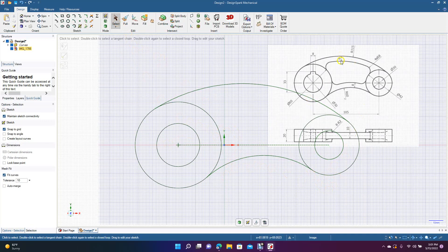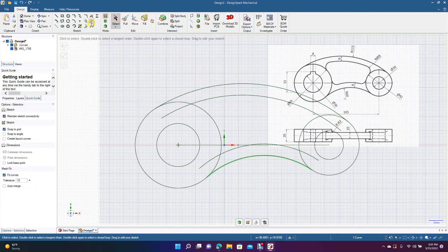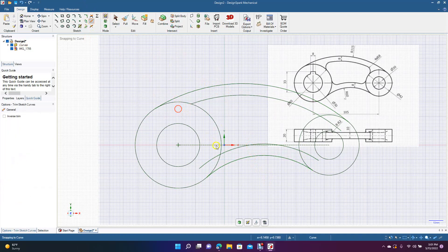Now we're going to offset these to get the middle part. Get the offset tool and go 8 down, then 8 up. Now get the trim away tool and trim right here.